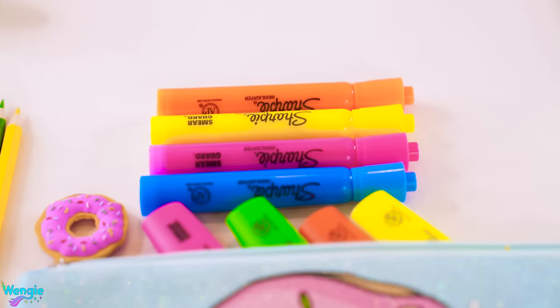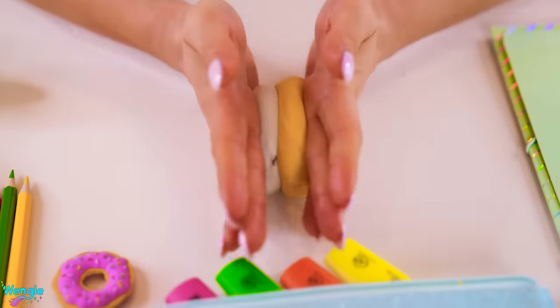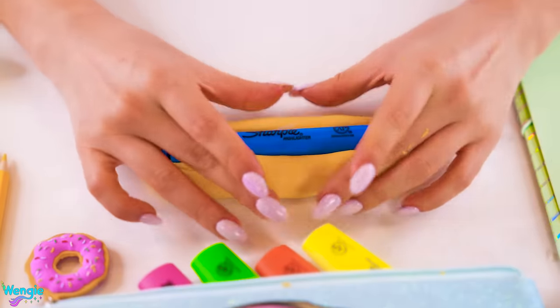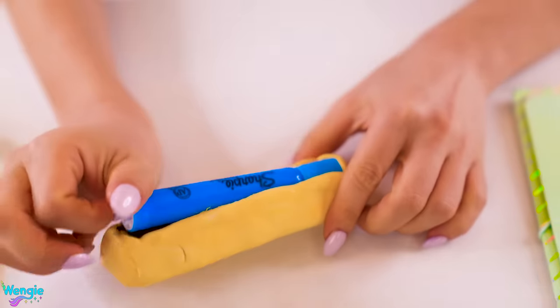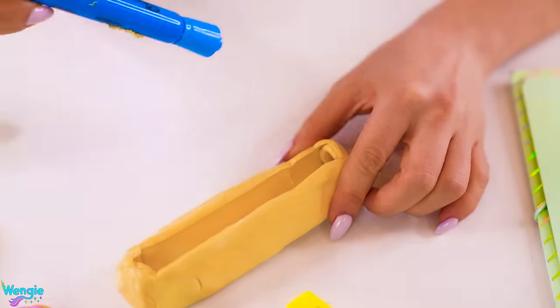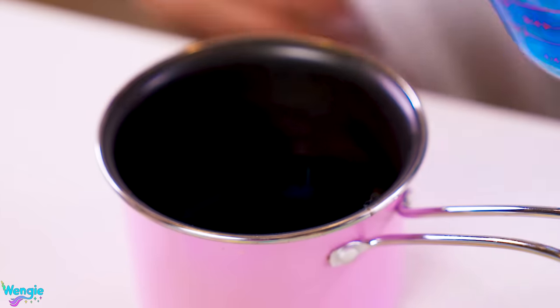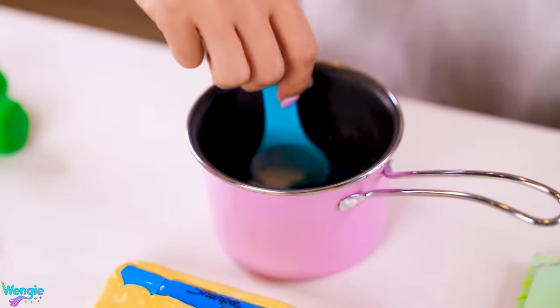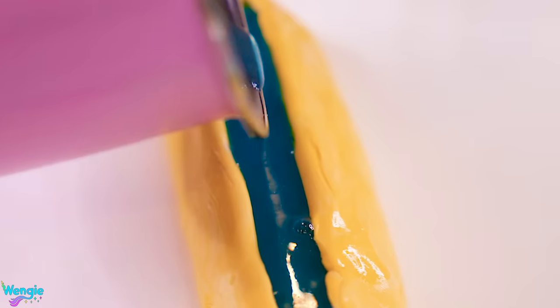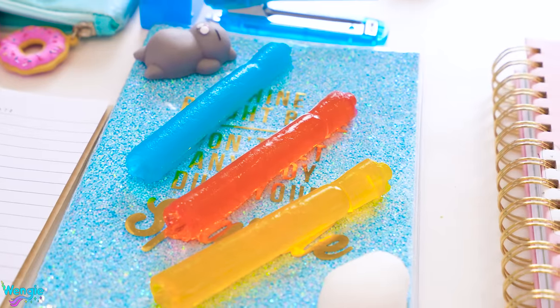For these edible highlighters, you'll need some more Mold Magic Putty. Mix equal parts of the putty and shape it into a long tube. Next, press your highlighter firmly into it and then mold the edges to bring them up around the sides of your highlighter. Don't cover the entire highlighter or you won't be able to get it out of the mold once it's set. Once you have your mold, add some pre-made jelly liquid into the pot and add one tablespoon of agar agar or gelatin powder. Boil this over a stove and then pour it into your mold. When it's set, take out your gummy highlighter — I made a few different colors and honestly they looked as good as they tasted.